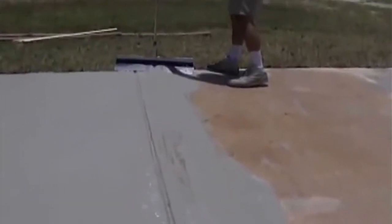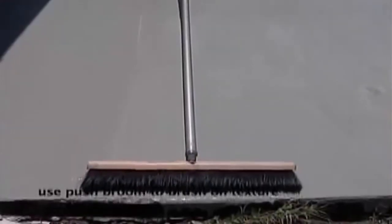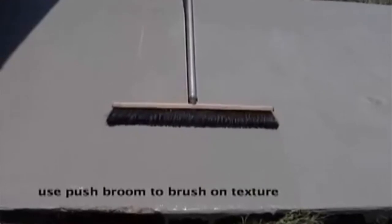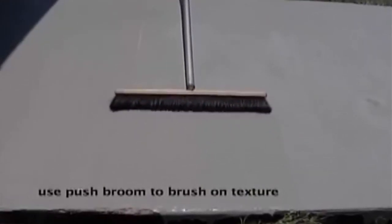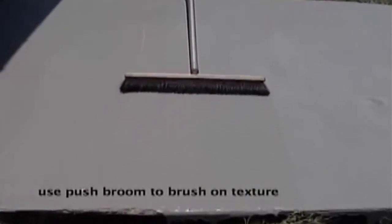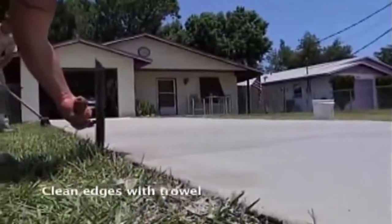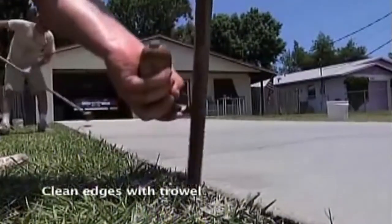Let the skim coat sit 5 to 10 minutes depending on temperature. Use a clean push broom to put a textured finish on your surface. Trowel and scrape the edges of any excess that has poured over, leaving a clean edge.